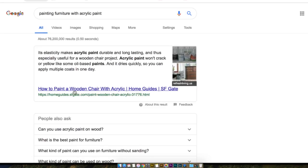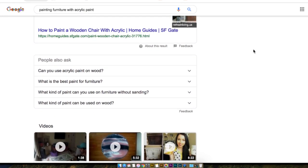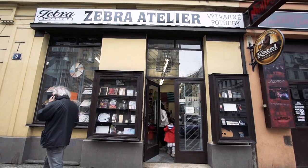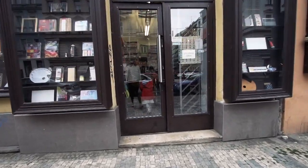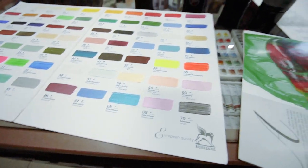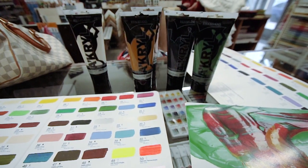First I had to do a bit of research on what paints to use. I decided on acrylics because they're versatile and easy to use. We then went to the art shop where the lady recommended that I get a primer specific for furniture and some spray varnish to top it off.